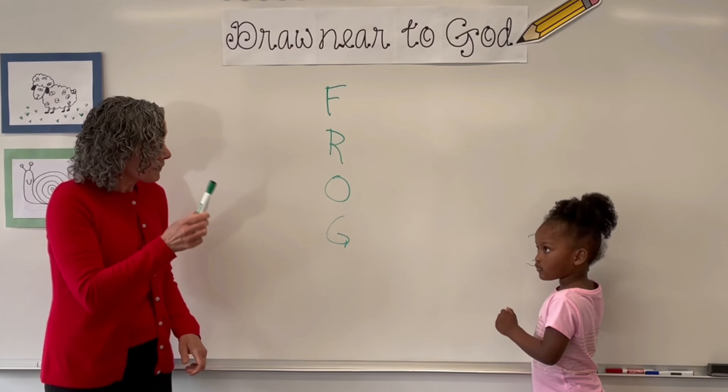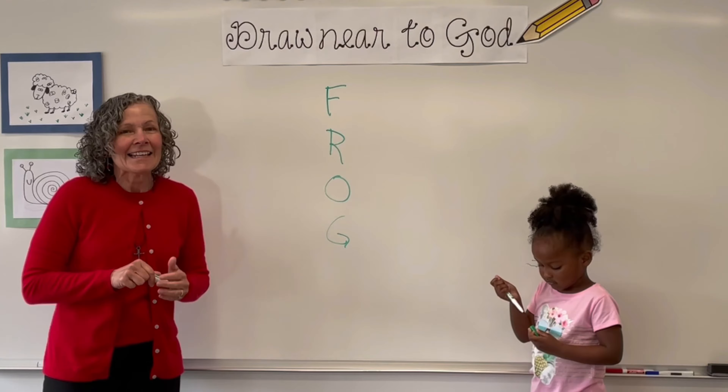Get your paper, your crayons, and your markers, and let's get started.